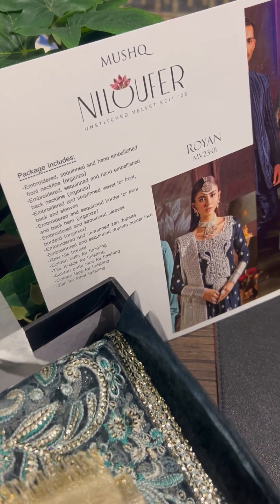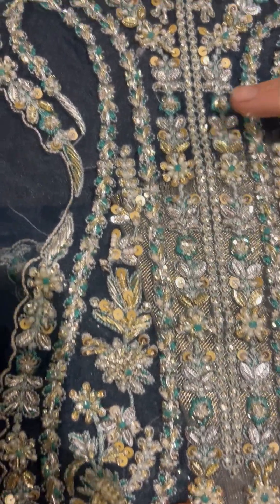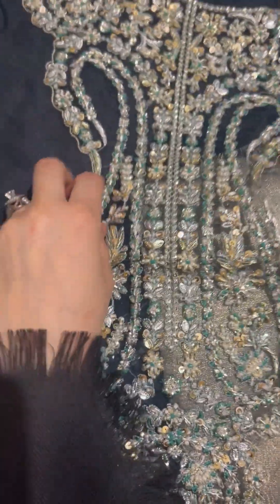So let's see what Royan has. This is the beautiful neckline — aap dekh sakte ho. It's quite heavily handworked with dapka, nakshi, sequins, pearls, diamantes, and bhaati ganga jamni — the silver gold. Waibha hai ismein, which gives a very nice traditional yet very lavish and modern look to it.